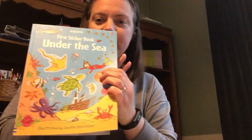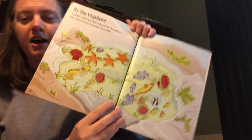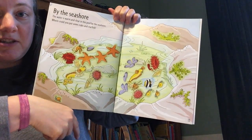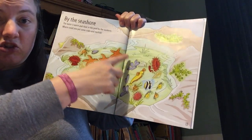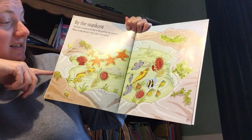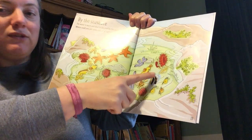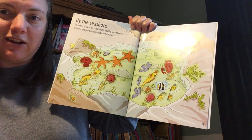This one is Under the Sea — same concept. You start with a double page layout and then there's stickers in the back that match that page, and then the child gets to choose where on the page they want to put them. Here you've got 'by the seashore' — this is a little tide pool and she got to choose where in the tide pool she wanted to put all the various sea creatures.